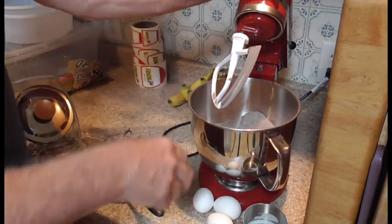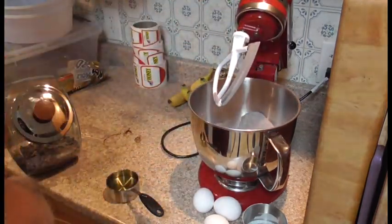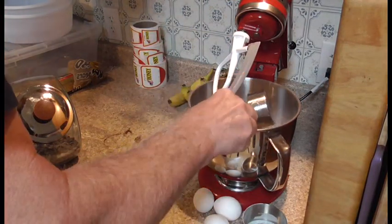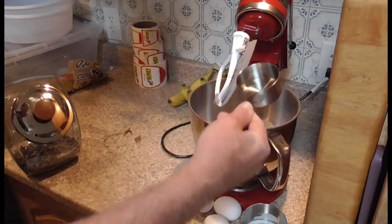Just add everything together, and then add your liquid ingredients, which is your half a cup of oil — vegetable oil, half a cup of vegetable oil.